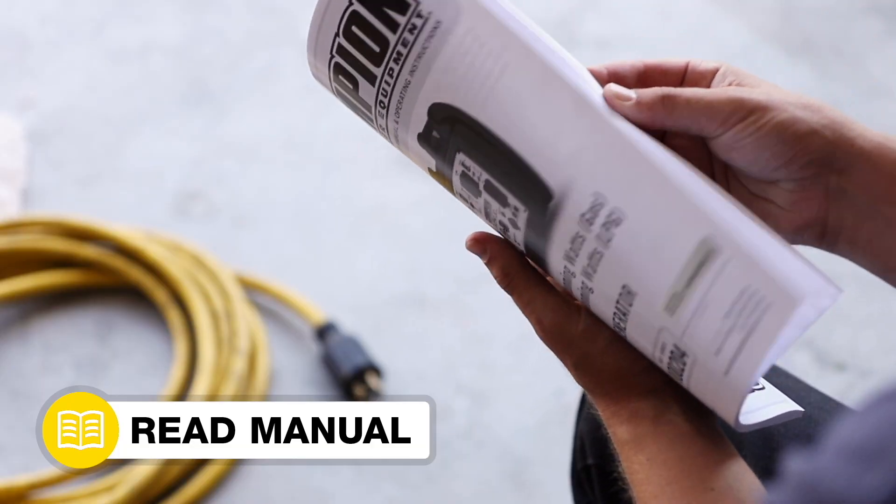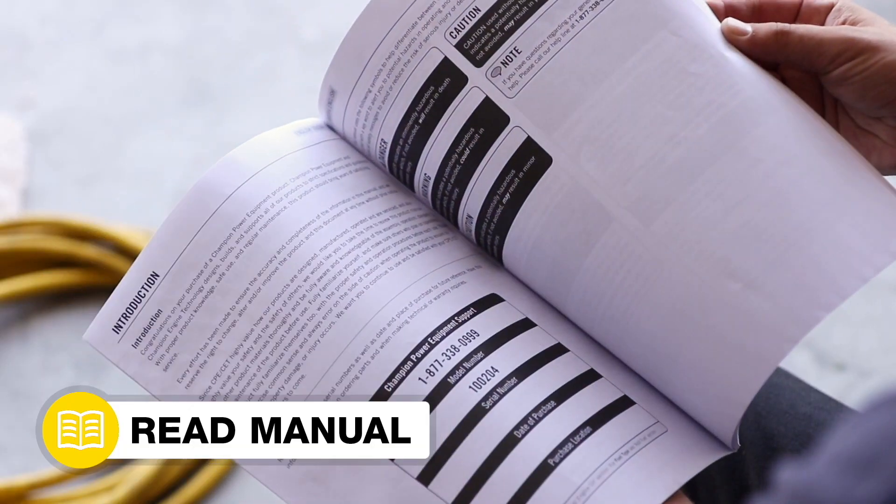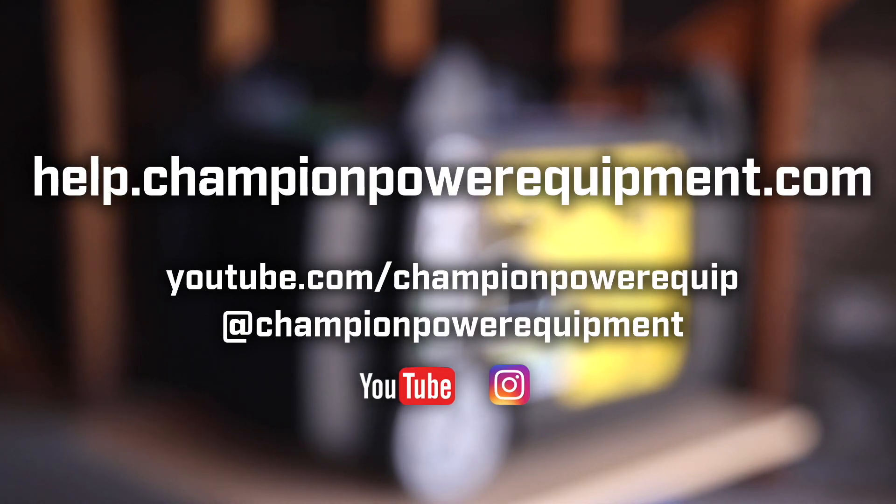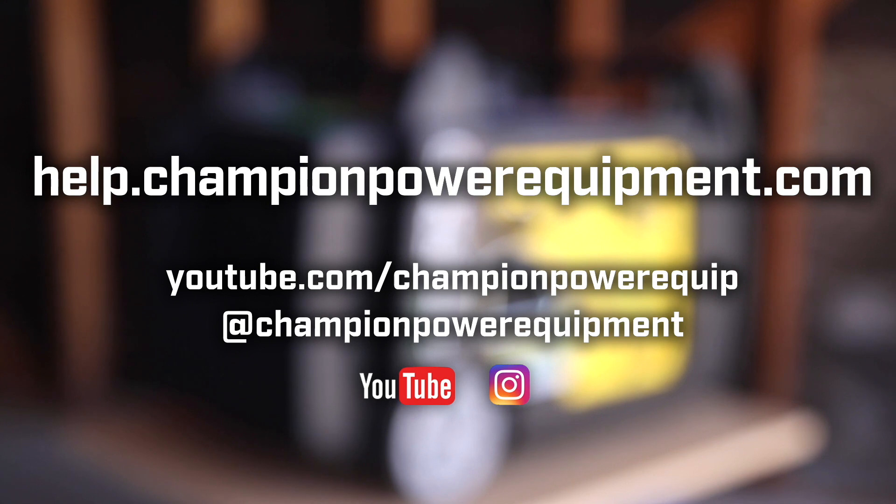Your valve adjustment is complete. Always follow the safety guidelines in your operator's manual. And for more help guides, visit the Champion Help Center at help.championpowerequipment.com.